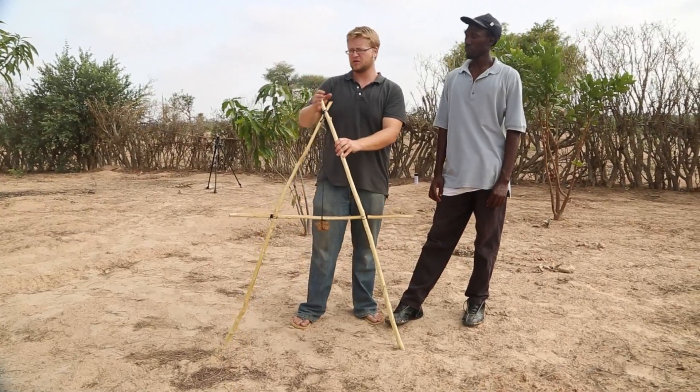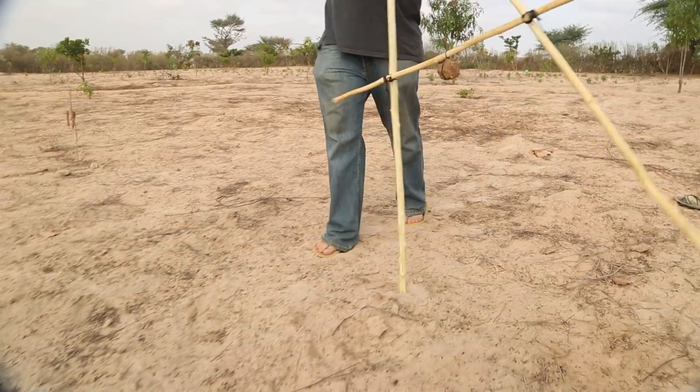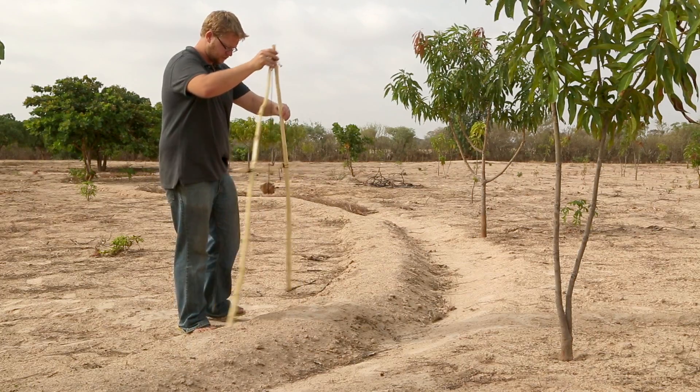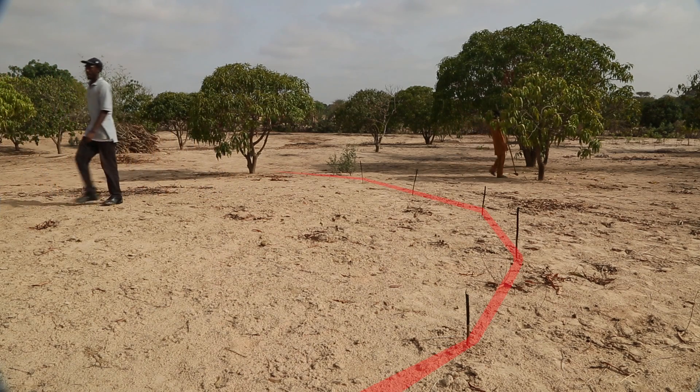In Senegal, we use A-frames in three distinct ways: to measure any distance in meter units, to level berms and check dams, and to find the contour on a landscape.